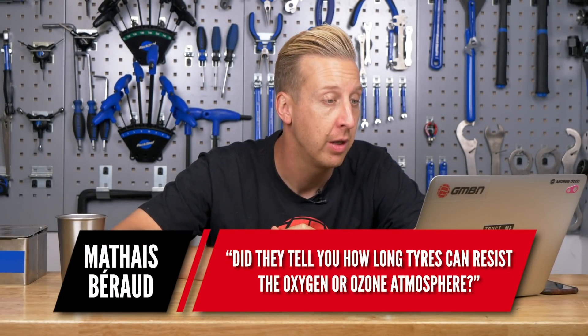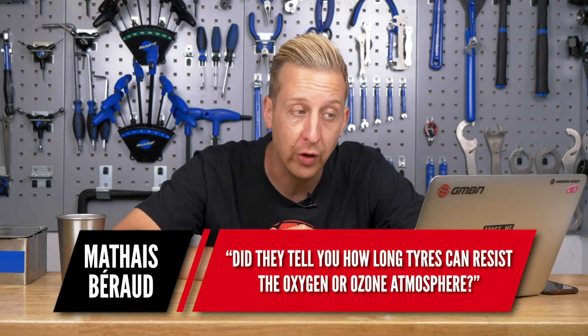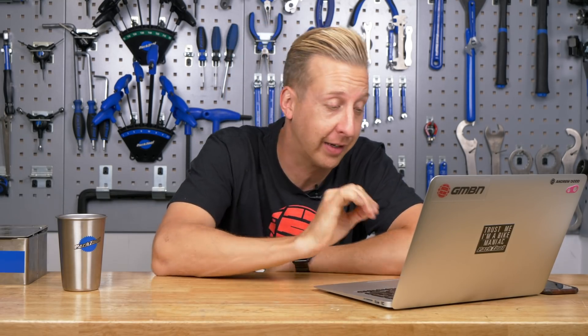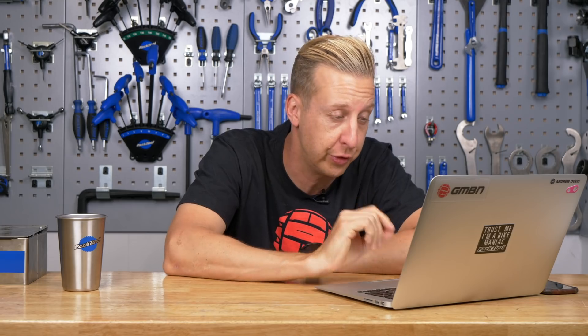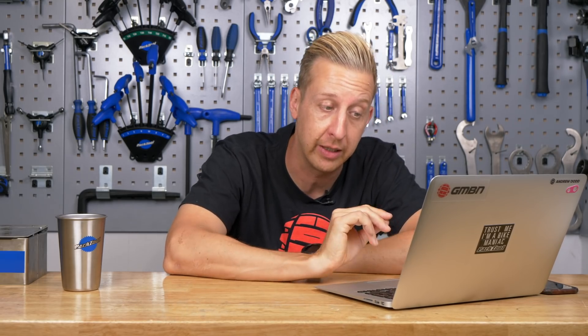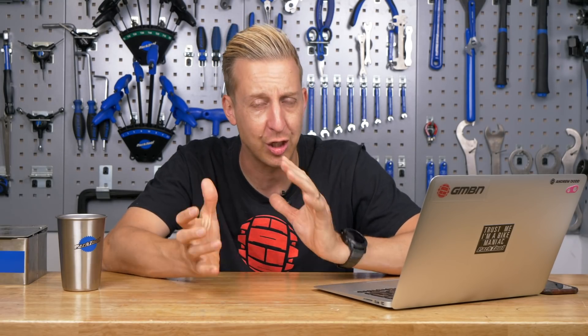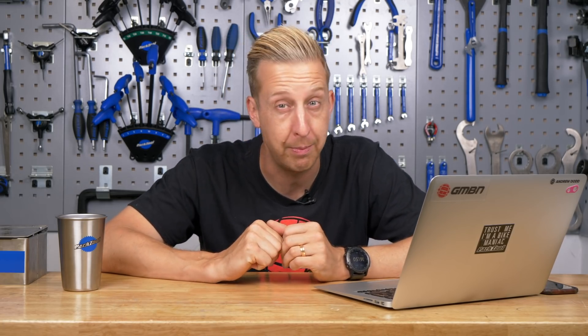From Matthias Berard: how long can tires resist the ozone atmosphere? I asked Ken Avery at Vittoria. They typically provide a large concentrated ozone dose for 24 hours as a baseline, then examine for breakdown — doing this with their own tires as well as competitor brands to compare. That 24-hour dose is a very concentrated form that might represent what you'd experience in real life over a couple of years. I'll try to find out more specifics as it seems a bit cryptic.